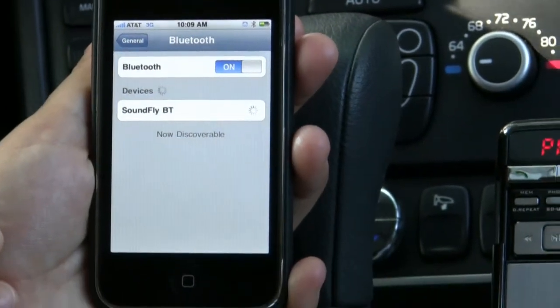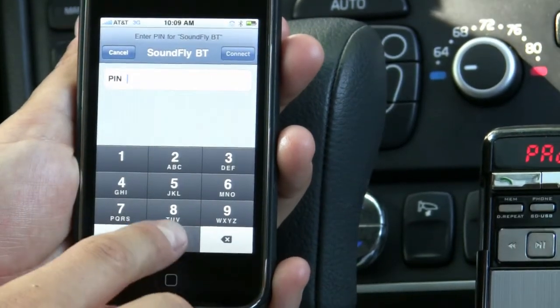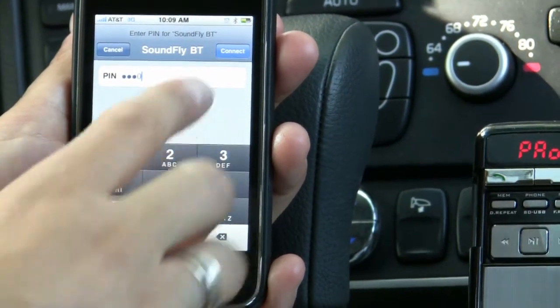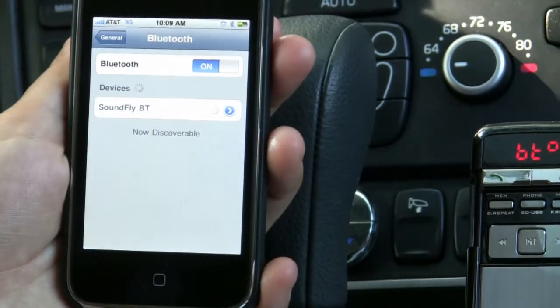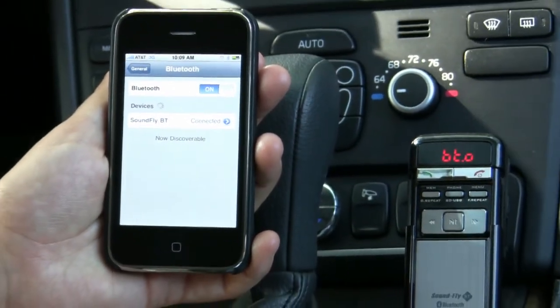Now we're going to enter a four-digit code — it's four zeros — in order to connect the two together. So we're going to hit zero, zero, zero, zero, and press connect. Wait a couple seconds for it to connect, and then we'll be able to play music over our car stereo.